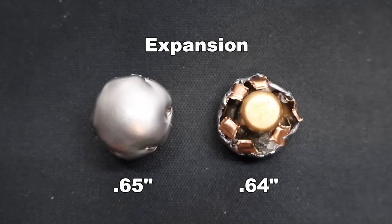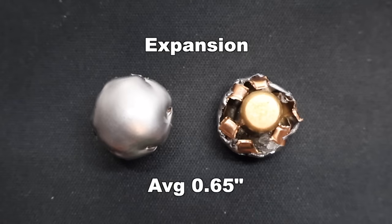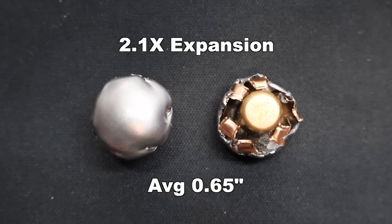Expansion wise, we saw 0.65 inches and 0.64 inches, for an average of 0.65 inches expanded diameter. That is uniform all the way around each one of these bullets — big surface area punching through to make a big hole. That works out to 2.1X expansion, which is very, very good for the .30-30.